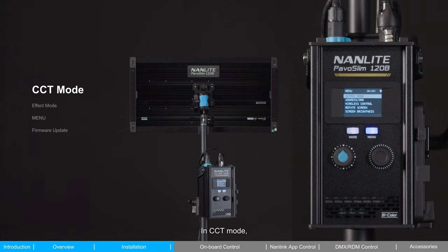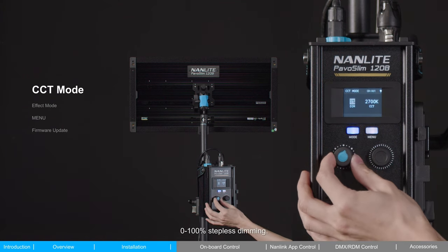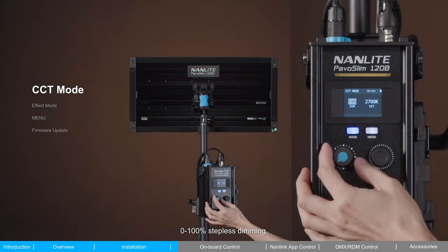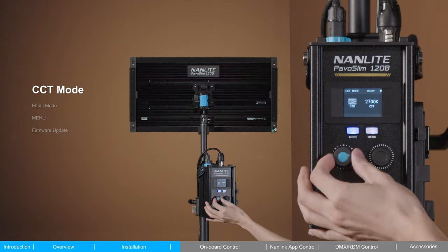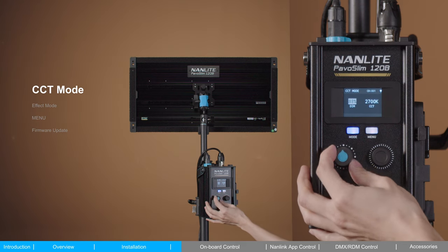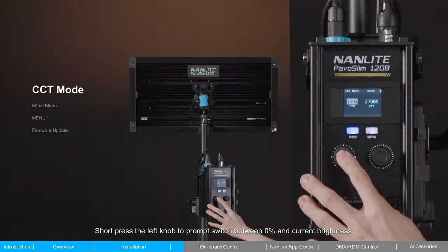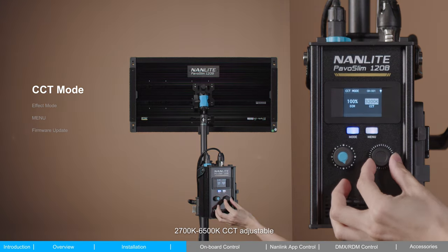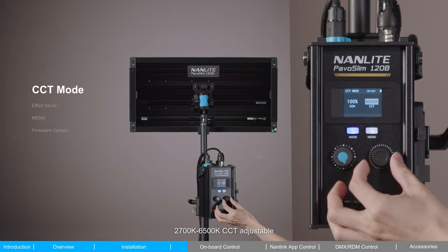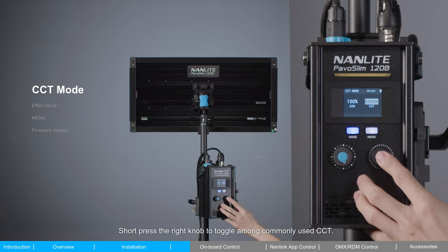In CCT mode, the brightness and color temperature can be adjusted with 0–100% stepless dimming. Short press the left knob to toggle between 0% and the current brightness. Color temperature is adjustable from 2,700 to 6,500 Kelvin. Short press the right knob to toggle among commonly used CCT values.